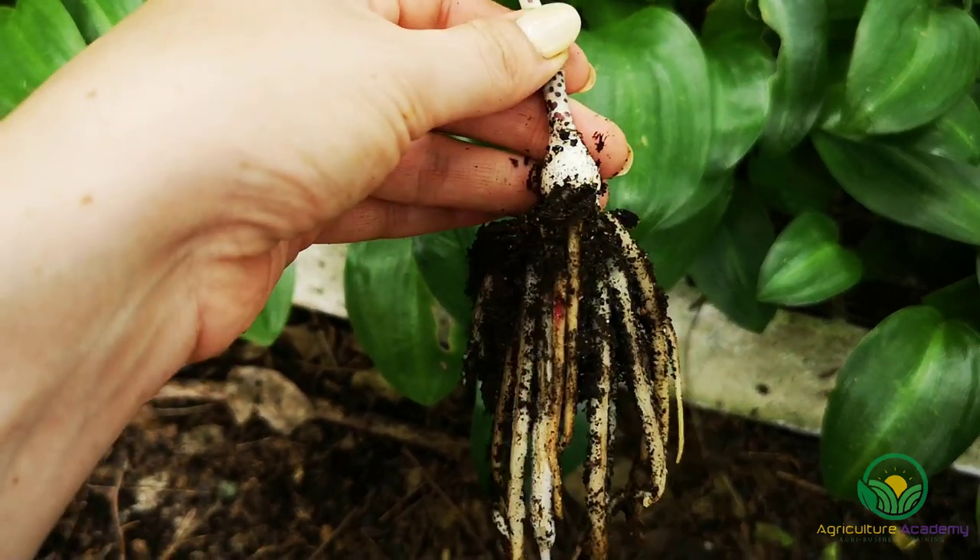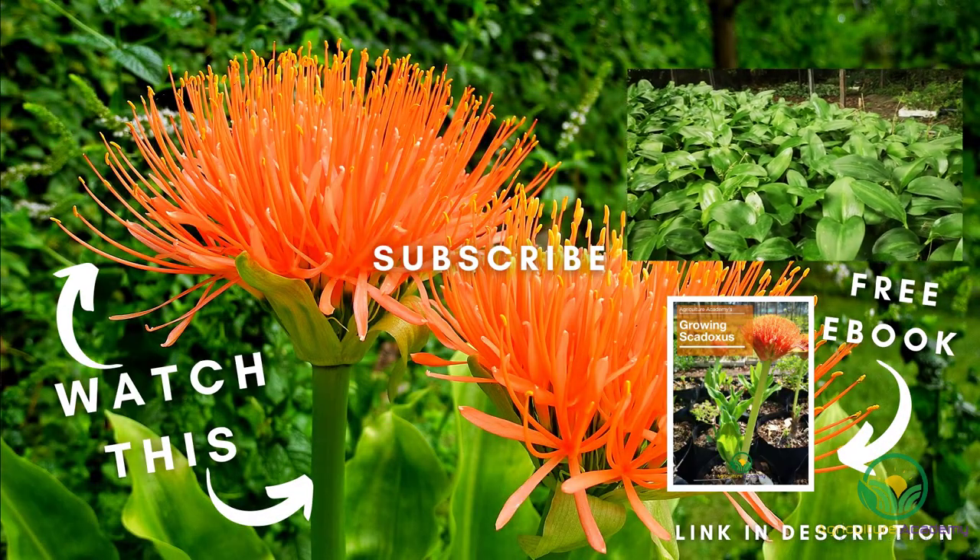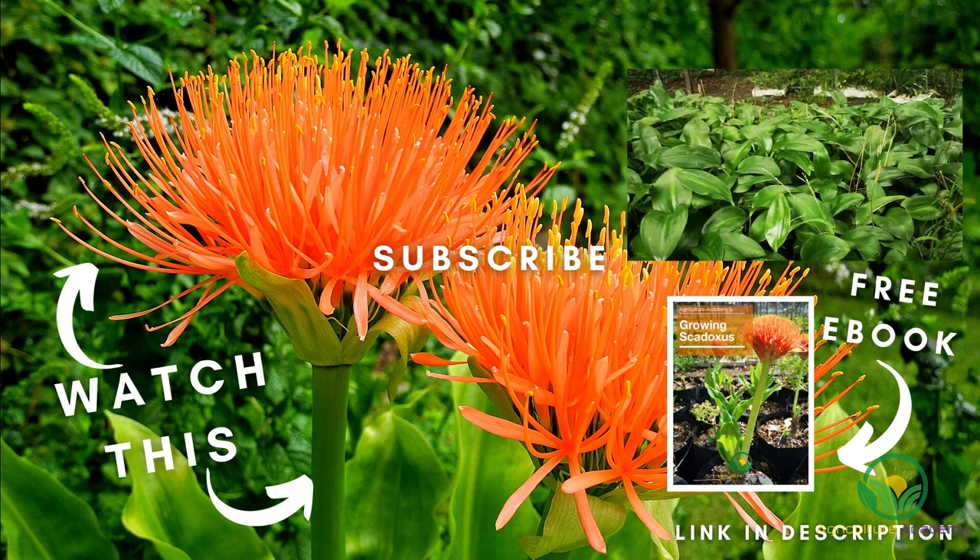And that brings us to the end of this video on Scadoxus propagation. We hope you enjoyed it and learned some interesting things about the bulb. Remember to download your ebook before you go, and we will see you next time.